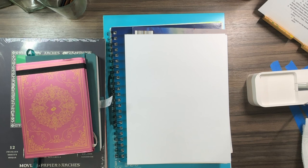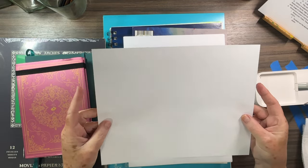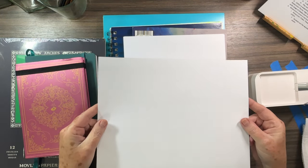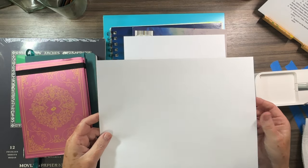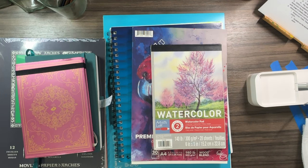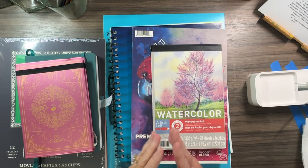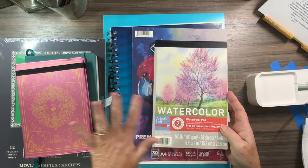I'm going to go in the order of what I think is most important in terms of quality and what you should invest in. It's kind of a toss-up between paints and paper, so I'm going to start with paper. One thing I want to encourage you on — everybody has copy paper or printer paper — I'm going to encourage you not to use something like this. It's very flimsy, very thin, it's not going to hold the paint, it's going to seep through and warp.